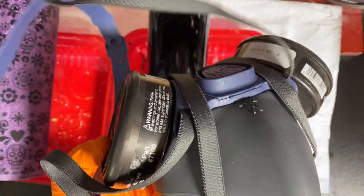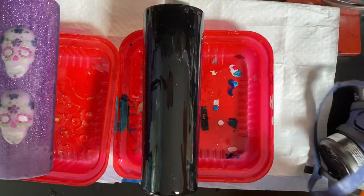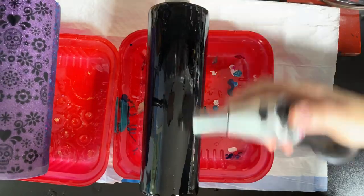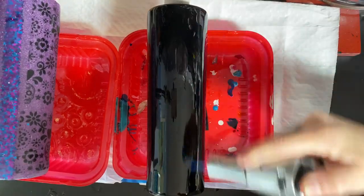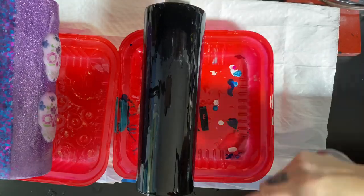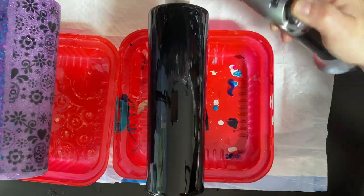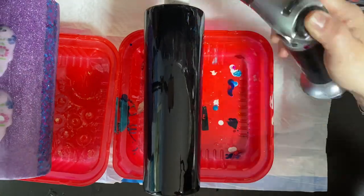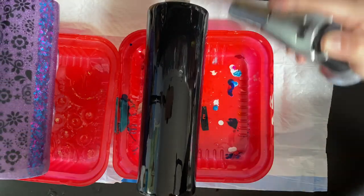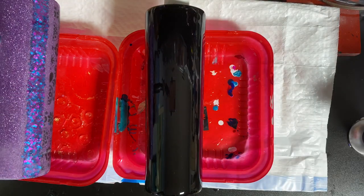Now I'm going to grab my respirator - I got this from Grainger and I'll leave the link in the description. There's also a bunch of respirators and full face half masks in my Amazon shop. I'm going to hit the cup with heat to smooth it out and pop any bubbles. I like to go with a sweeping motion with my torch - I do not hold it in one space, I go up and down. Don't forget the bottom, and you should have a smooth black cup.